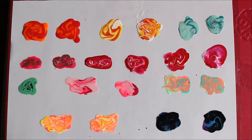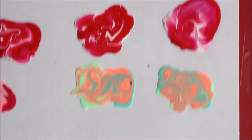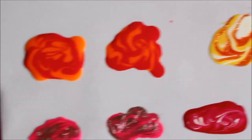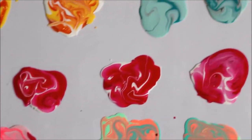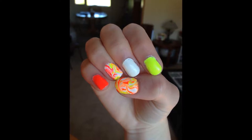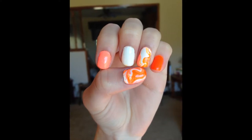Hey guys! Today I'll be showing you how to create nail polish stickers. I don't know if that's the official term, but that's what I'm calling them for now. It is nail polish that is combined and swirled on a piece of plastic or saran wrap. They're easy to make because you can use a variety of nail polishes and different finishes. They also last a long time on your nails and they are nowhere near as hard to make as water marbling. So if you'd like to learn how to do it, keep on watching.